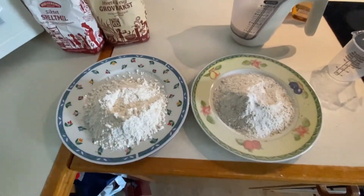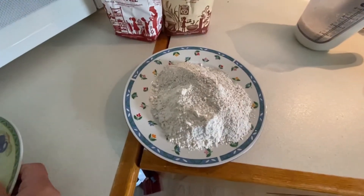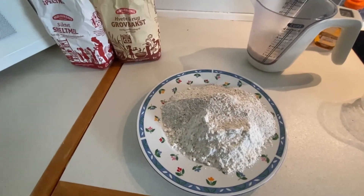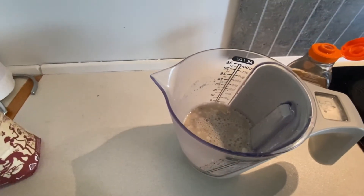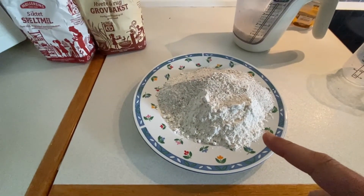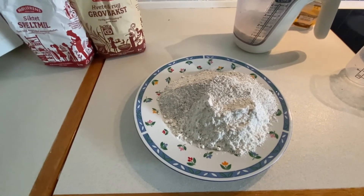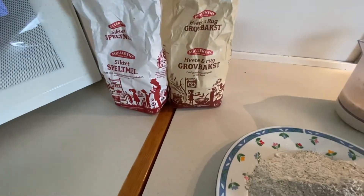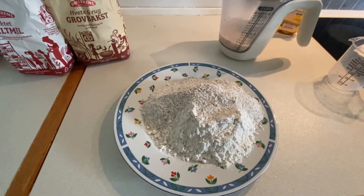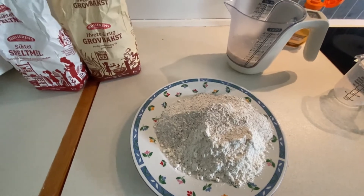Then we add 200 grams of spelt flour and 100 grams of rye flour. This bread is a combination of two healthy flours. 160 milliliters of warm water, two grams of yeast, and four grams of salt on top of the flour. A spoon of honey makes it so delicious. Later on we add 20 milliliters of extra virgin olive oil. This combination gives the bread a really great taste and aroma.